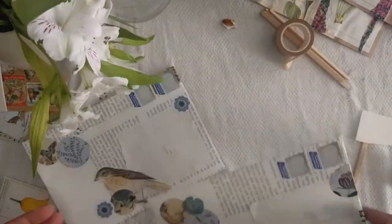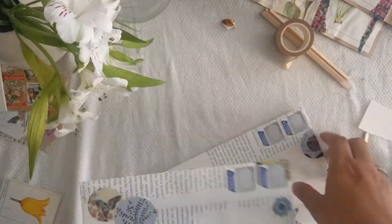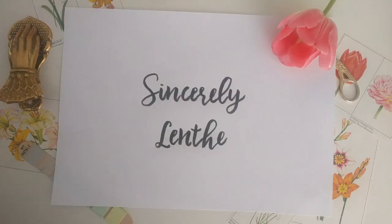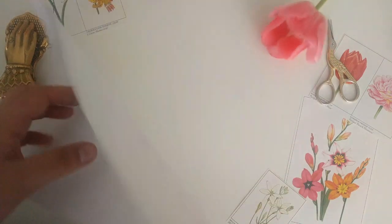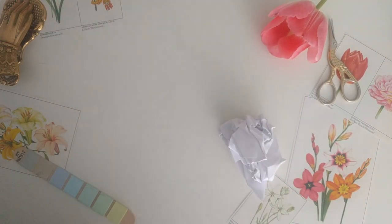And these are the finished envelopes. That's it for this video. Thank you so much for watching. I hope you were okay with watching me decorate quite a few envelopes. If you liked it, please like the video, and if you want to see more, subscribe. Thank you so much for watching. Bye!